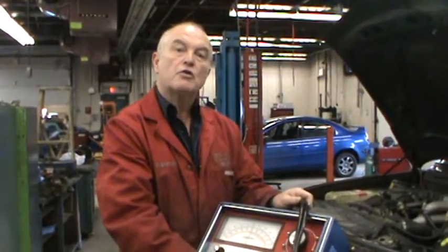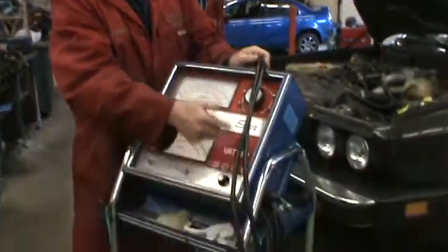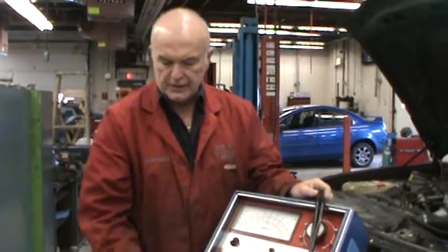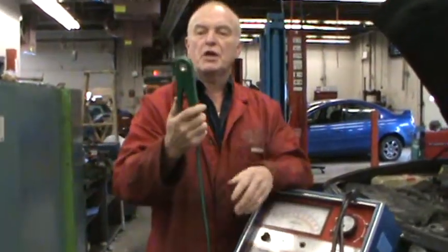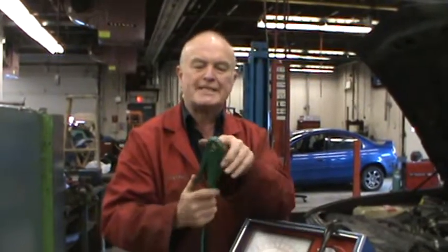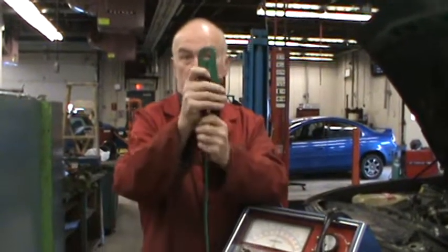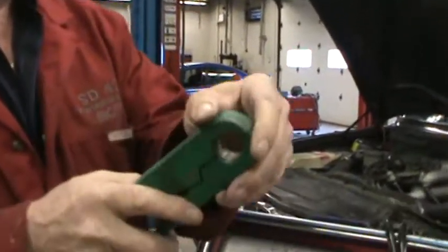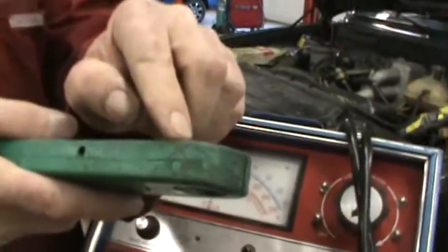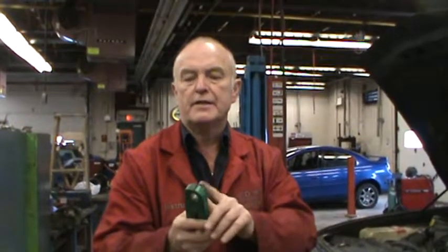The equipment we have to do that is the VAT40. We've showed you how to check the batteries with it. The principle it works on is this cord, which is an induction pickup. Induction pickup means it can sense current going through this little circle. You should also note on here, it's very, very faint, but there's an arrow. And that arrow tells you how to connect this into the car.